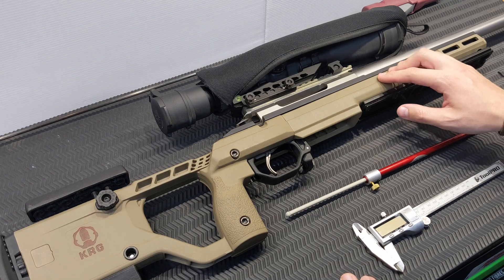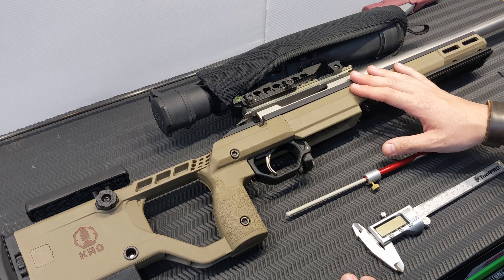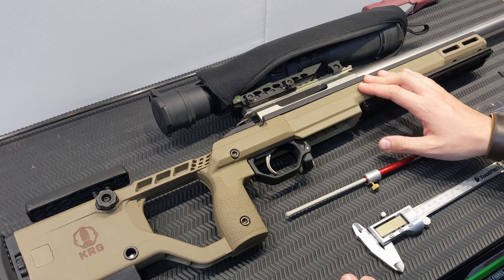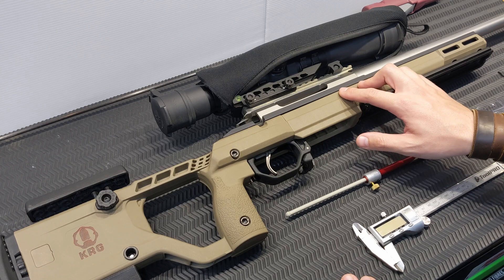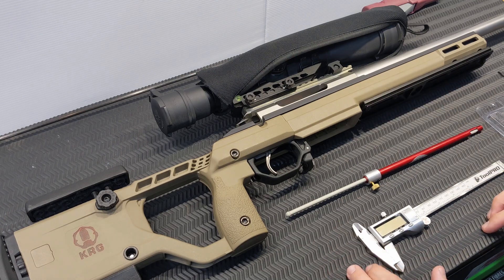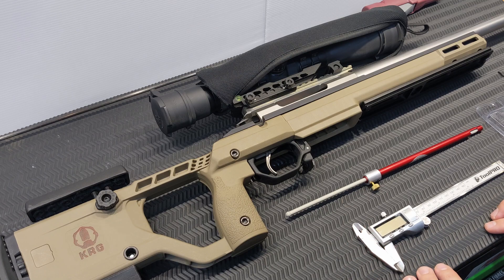That's actually not my desired result. What I want to do is conduct a seating depth test and come back at increments from the projectile being jammed into the lands and grooves, all the way back to the minimum case length I can load without compressing my powder charge. I'm going to show you the tools you need to measure that here today.